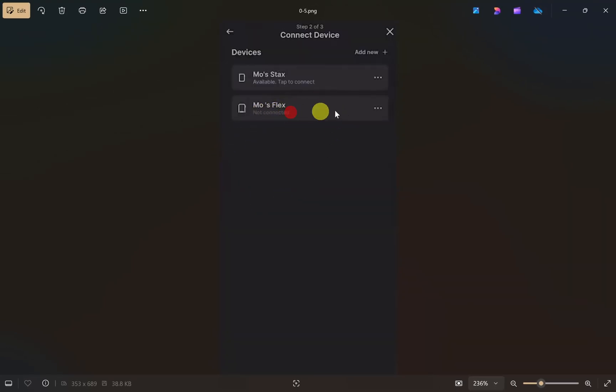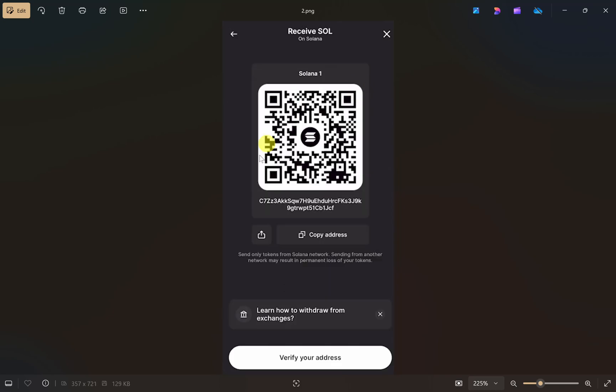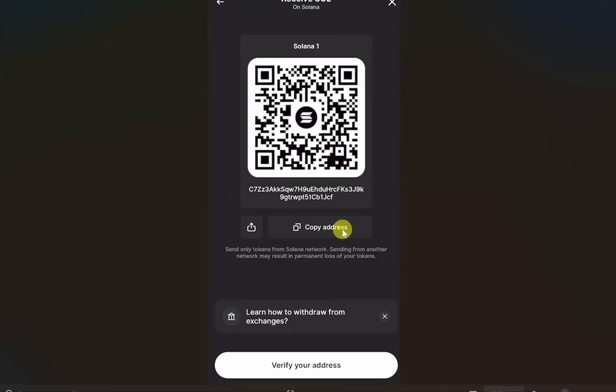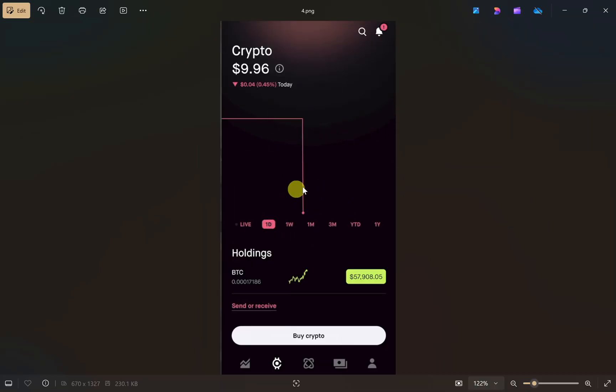Then click 'Verify My Address' again, and select your Ledger device. You need to confirm this wallet address on your Ledger device — it will show you a confirm button, so just click on that. Once you see that both your wallet address on screen and the Ledger device wallet address are the same, you can be sure it is your wallet address and not someone else's. Then simply click 'Copy Address' to copy your wallet address.